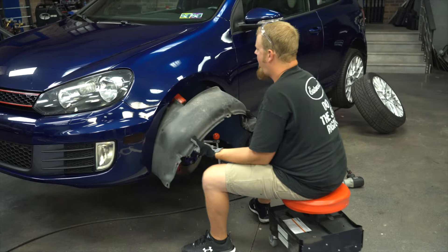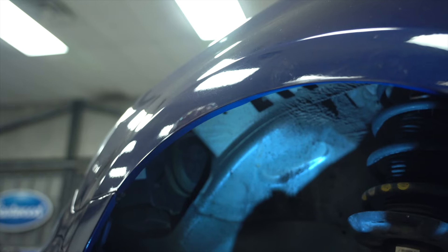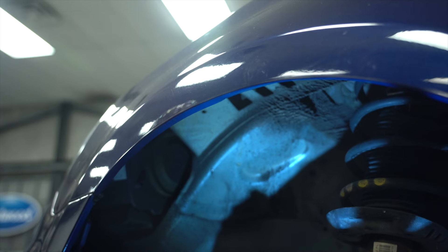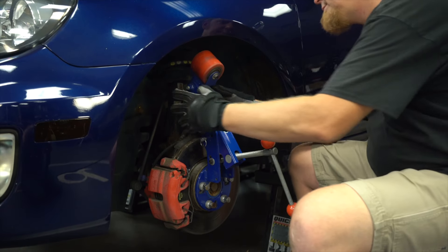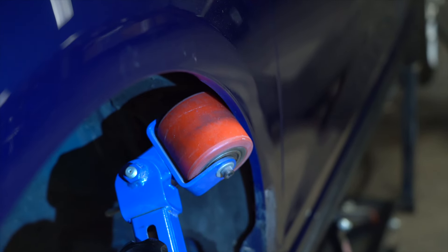One last thing — remove that inner plastic wheel well and get it out of the way, because it's just going to fight you the whole time. Now you can really see that inner lip of the fender, the part that was cutting into the tire. We're going to push that up and back away so it's not going to cut into the tire anymore. With everything out of the way, you can adjust your fender roller so it's touching the inside of that fender lip, just like Ryan has here.